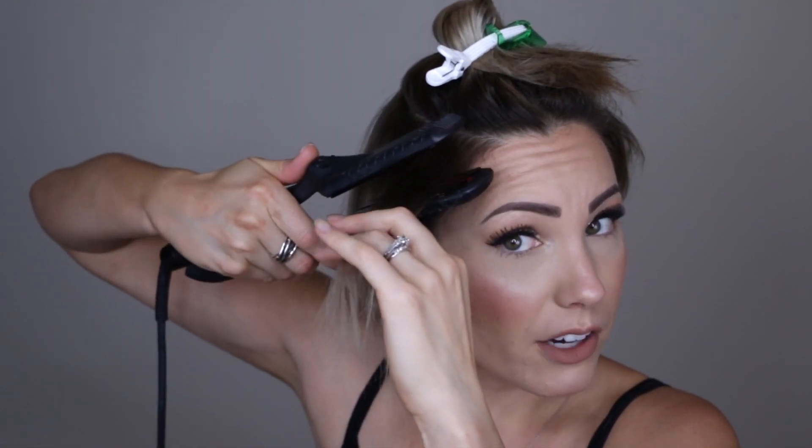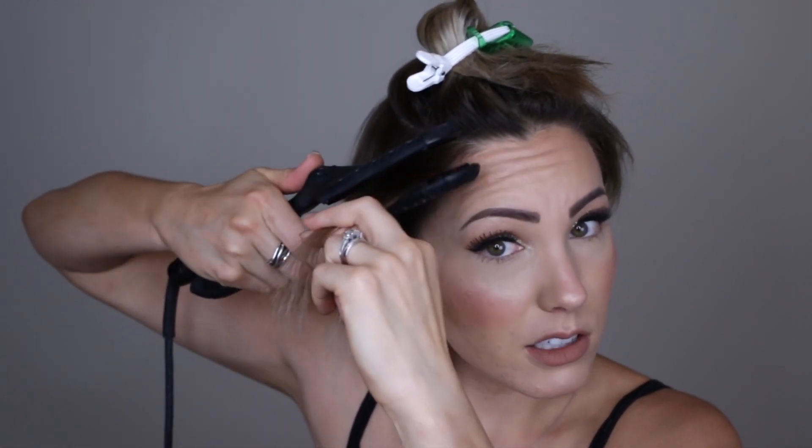I'm just going to curl this little section. Next section — what I'm going to do is take the front two pieces and curl them backwards. So watch my hand movement. I'm going to set my flat iron here — my hand placement is on top and I'm going to curl down. So it's like a flatter curl, but there's still a curl in it. I'm going to curl back away from my face. I'm going in at an angle, putting that flat iron in there and then pulling it down this way. The curl lays really nice to my head and doesn't stick out super far.